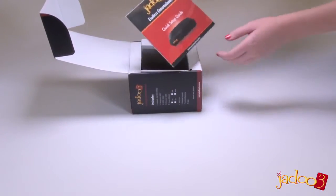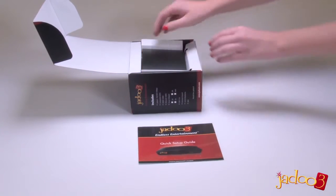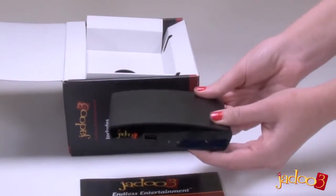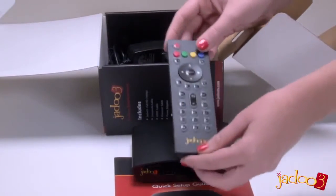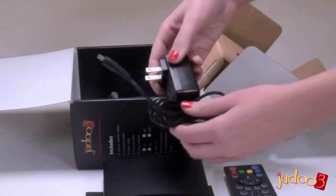First there's the instruction manual with an easy to follow guide on how to set up your Jadu 3. And then there's the Jadu 3 itself. Not only has it had a major technological upgrade, but it has also had a cosmetic upgrade too. There is now a fully featured remote control unit, and then the AC adapter used to power the Jadu 3 itself.